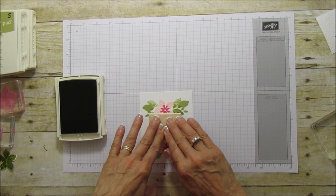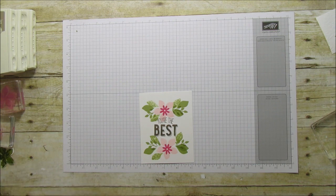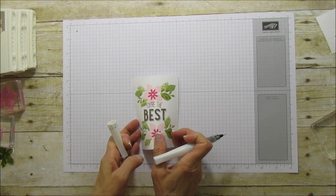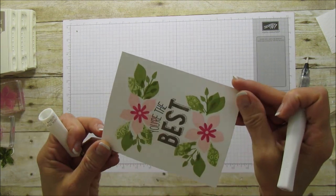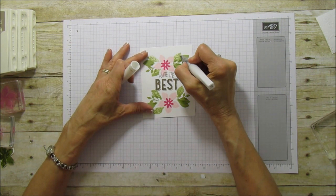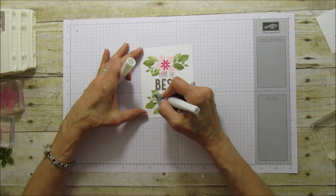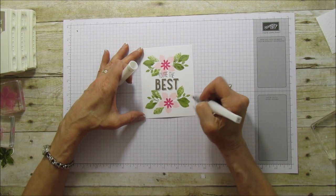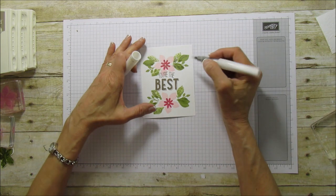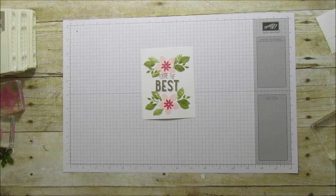Now I'm going to grab my Wink of Stella. I did all the leaves — can you see what it did to these leaves? I want to show you close up because it really gave it some texture when I stamped off on that embossed piece, and it just looks so pretty. I'm going to do the Wink of Stella on all my leaves — this Wink of Stella is gorgeous. And then I'm going to do the center piece too, not getting too carried away.